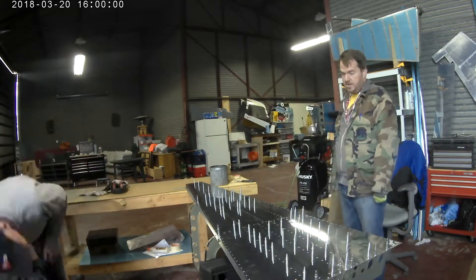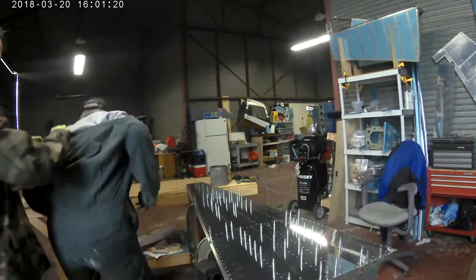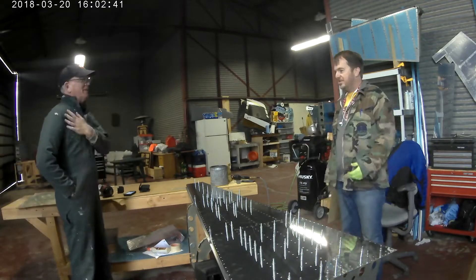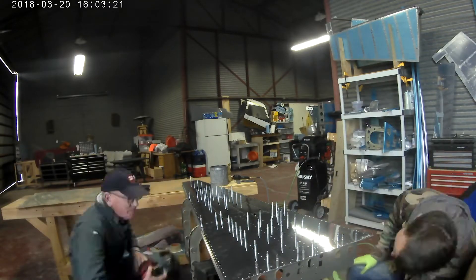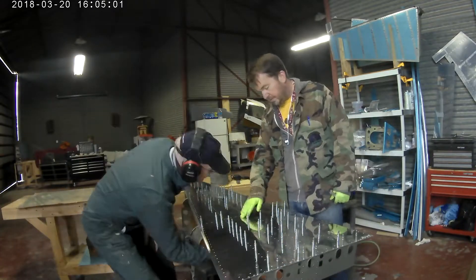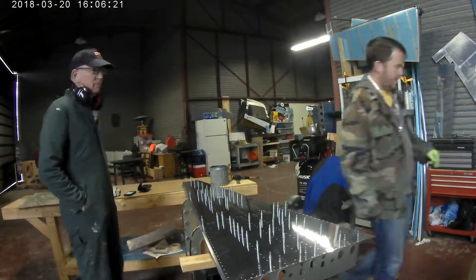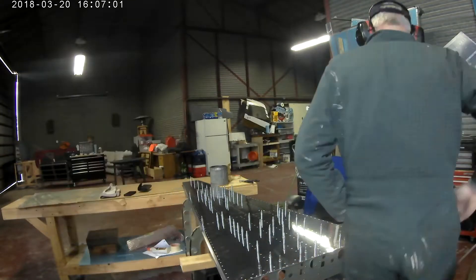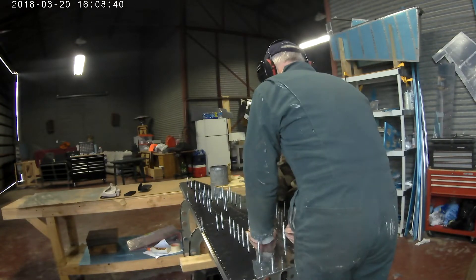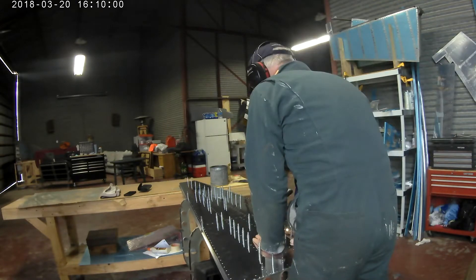Hi everybody. Continuing to work on that bottom skin of the tail cone. In our last video we were starting to rivet in the stiffeners and the front two bulkheads, as well as a little upfront assembly. I was having a lot of fun with it, but I realized I could definitely use a little bit of help, so I called my friend Ted, who always loves to get his hands dirty on some rivets.